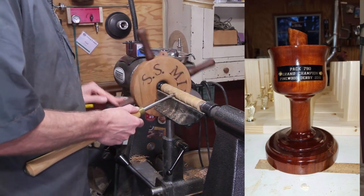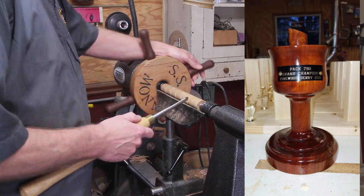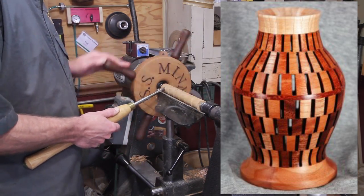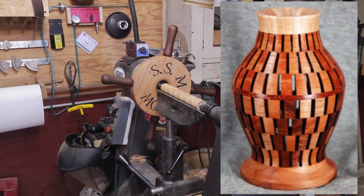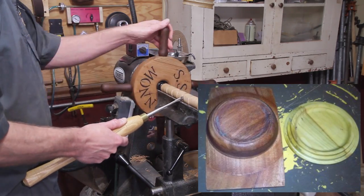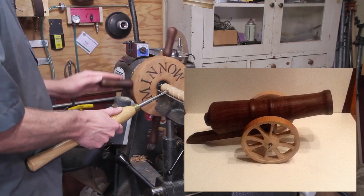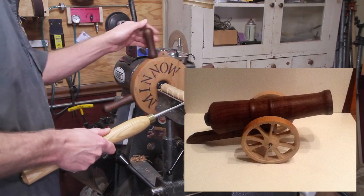The first picture is from Ken — he did this cool pinewood derby trophy out of cherry, what a neat idea, great job Ken. Here's another one from Stefan, he did this beautiful segmented vase with 244 pieces — awesome job. Lewis reclaimed some wood to make a box with a bowl and lid — very nice. And Chris sent me this one on Facebook, it's a cannon he's been working on for a while — fantastic, came out great, nice job Chris.